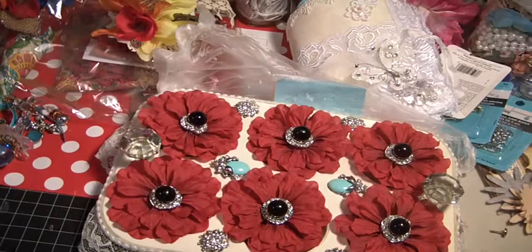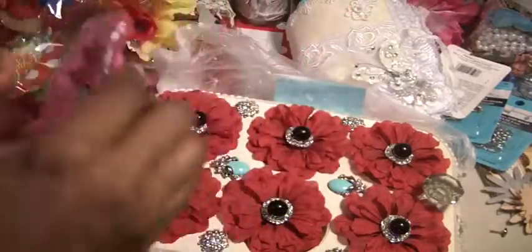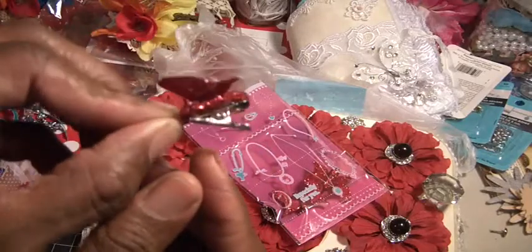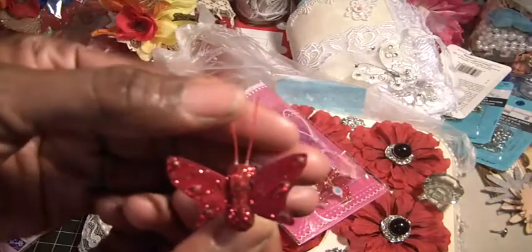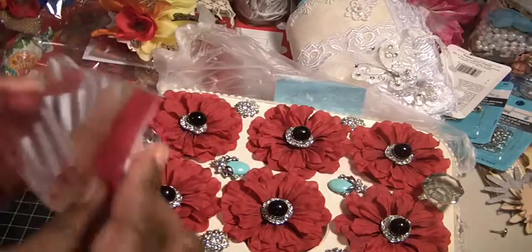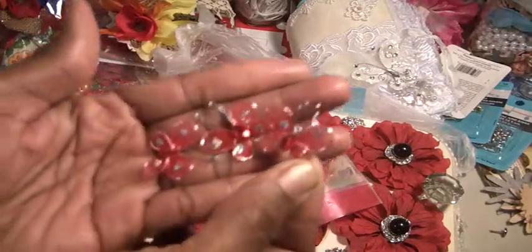I thought that was everything, but there are two more things — they were in these cute little bags with a butterfly on them. Inside one are some beautiful red butterfly clips on alligator clips — just adorable, with the antenna. She gave me a few of those, which I adore. And then in this one here are the nylon butterfly ones, which are so cute and so small.